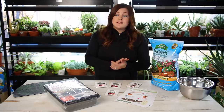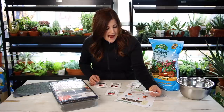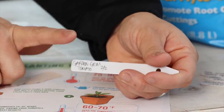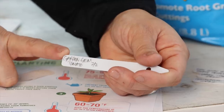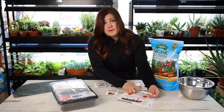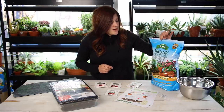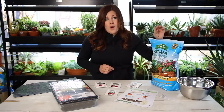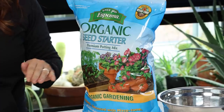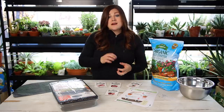So let's go through the supplies you'll need first. You're going to need your tomato and pepper seeds, and then you'll want some kind of tag — some way to identify what you put where in your planting trays. I've used both plastic and wood, and I tend to like plastic because the wood absorbs so much moisture and by the end I can hardly read what I have in each cell. You want a seed starting mix — this is really important, you want the proper soil. This is the Espoma Organic Seed Starter; I've been using it for years.